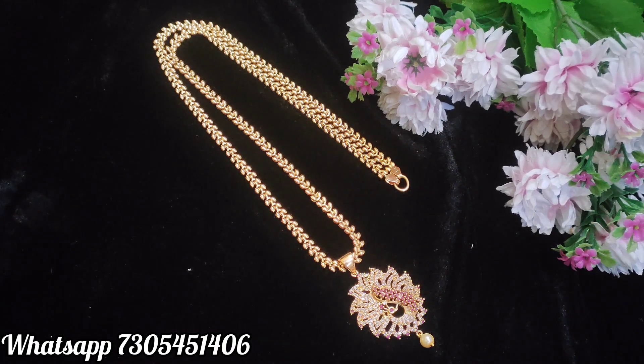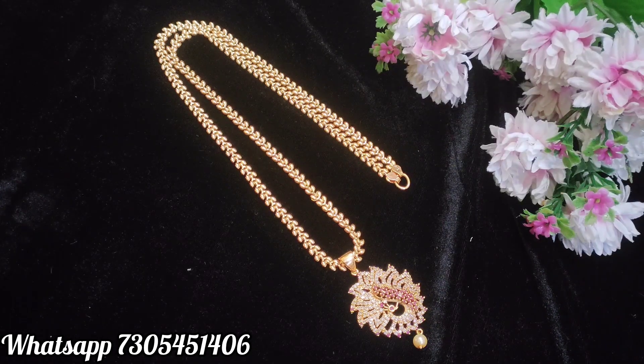Payment mode is GPay, PhonePay, or bank transfer. Online payment is available. We also have COD. Here is the hand stack.